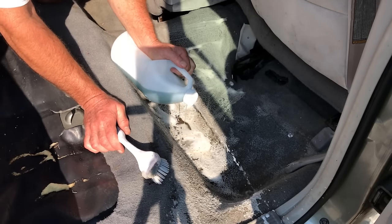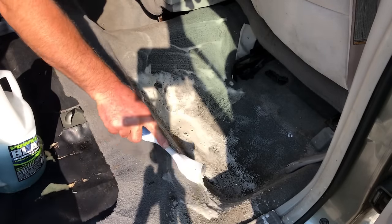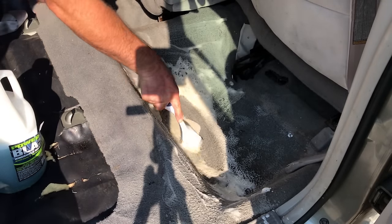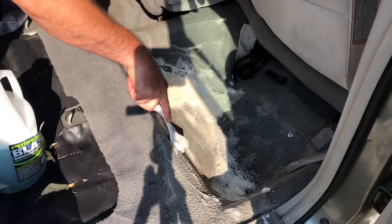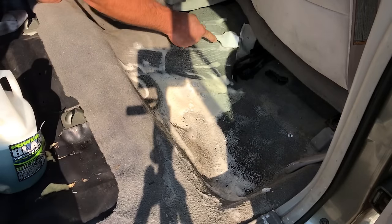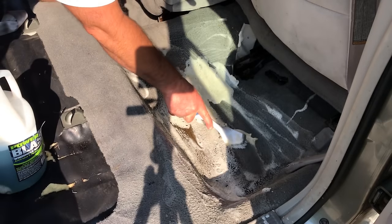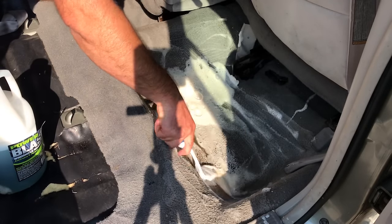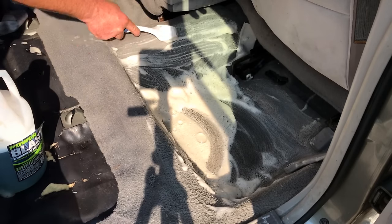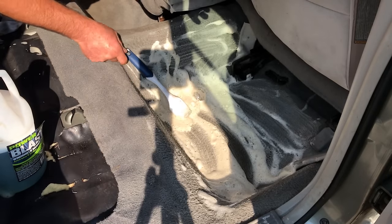It's got to get worse before it gets better. I like to spray it up here on the top and let it run down — it runs through the fibers. Look how dirty that water is, it's nasty. This is how we do it, because a lot of you do-it-yourselfers don't have extractors or all them fancy tools. This is how we started years ago. You can come back in a couple hours and scrub it in again — you won't need any more soap. We'll let that set and we'll come back.